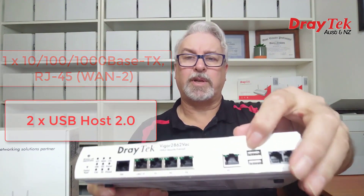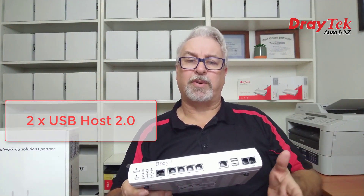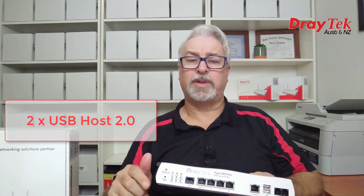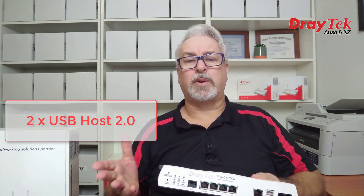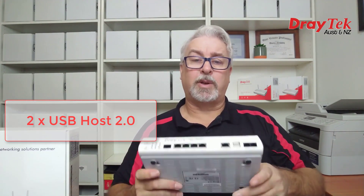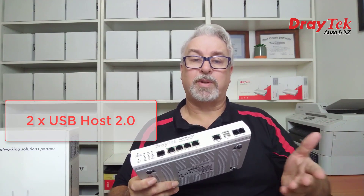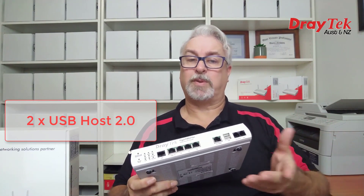They have 2 USB ports which can be used to connect a supported 3G or 4G USB modem — a link to the supported dongle list is included in the description, and there's also a list in the router's GUI. Alternatively, the USB ports can be used to connect most standard USB printers, flash drives, or USB hard drives.